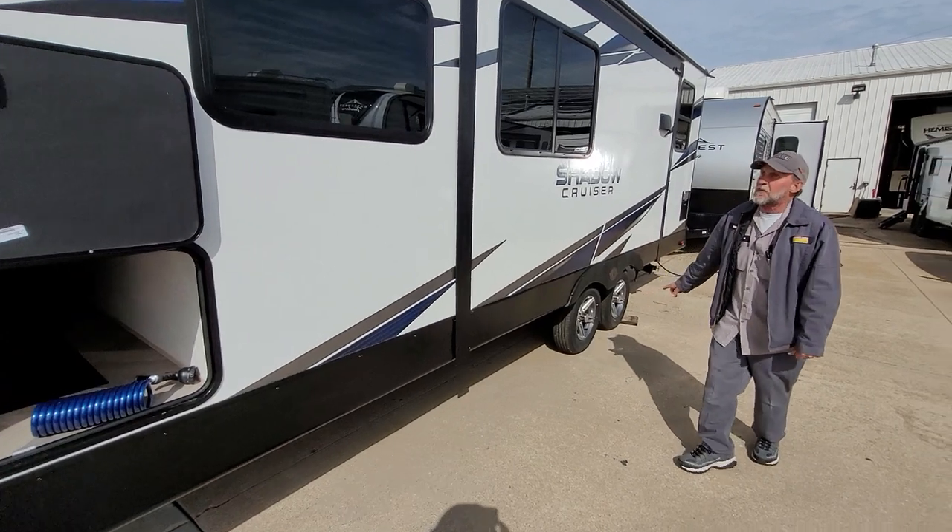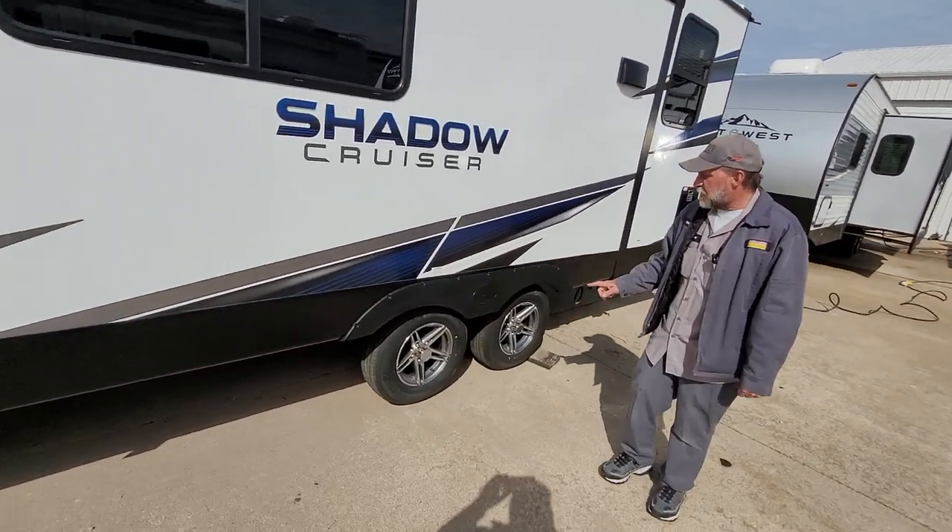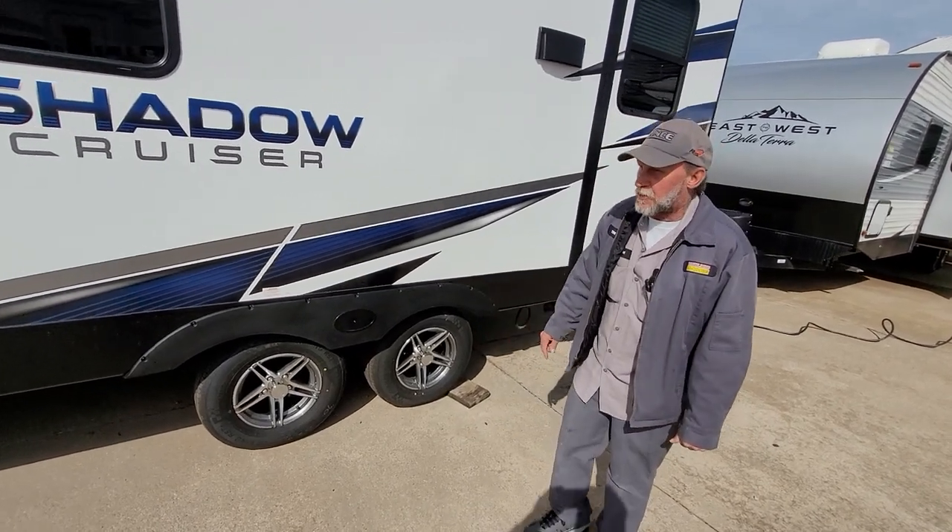We got your lug nuts torqued at 110 pounds. Tire pressure is 65 pounds on the side of the tire, cold.